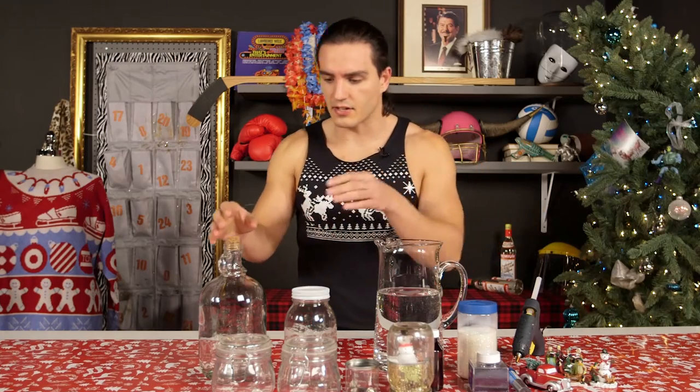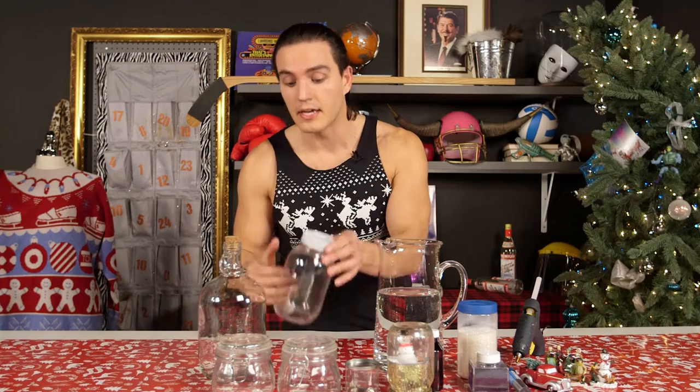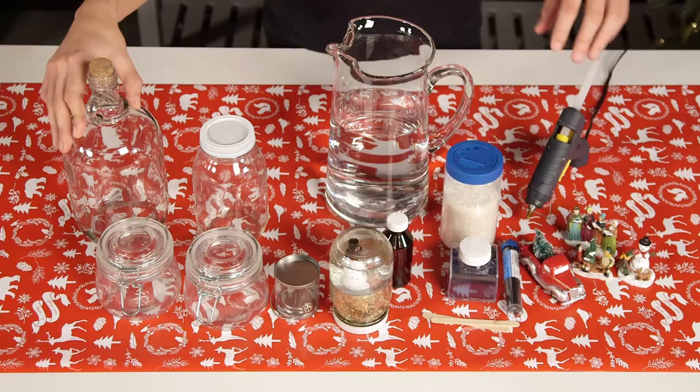What you will need is a jar — if it's a pickle jar, remove the pickles. If it's a baby food jar, remove the babies. You'll need glycerin. No matter how good the glycerin smells, do not drink it.